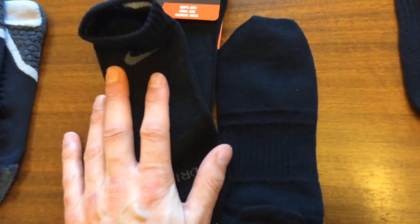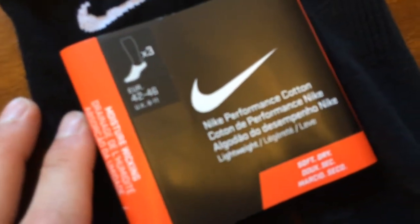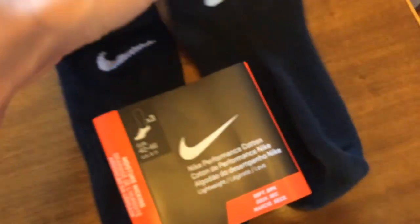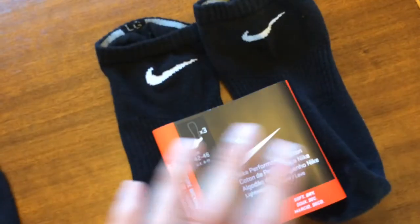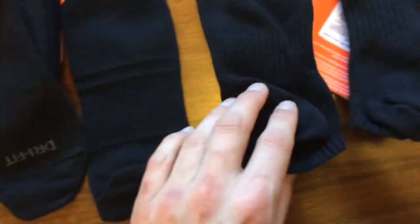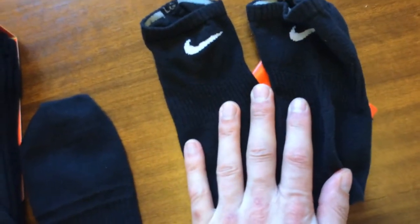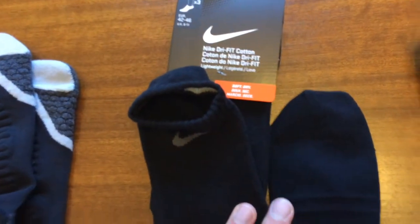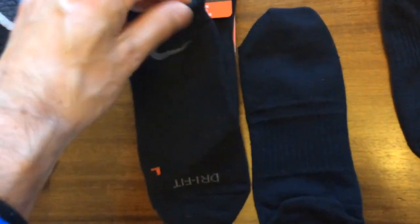It dries out quite quickly. Then the lowest in the range is the Performance Cotton. Again, you get three per pack and these were on special offer — around three to seven pounds from Nike's own website. Size is marked at the back so you don't mix them up. These fit on either foot and although they look quite similar to the Dry Fit, they're not Dry Fit. They're very good value, but overall I do prefer the Dry Fit because they are more comfortable and better for wicking moisture.